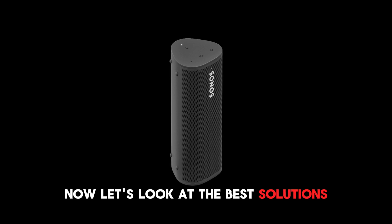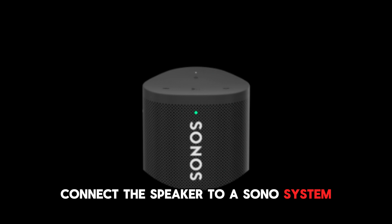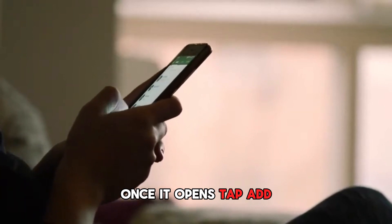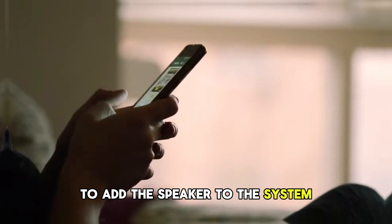Now let's look at the best solutions to fix the green blinking. Connect the speaker to a Sonos system. Tap the Sonos app on your device to launch. Once it opens, tap Add and follow the on-screen instructions to add the speaker to the system.